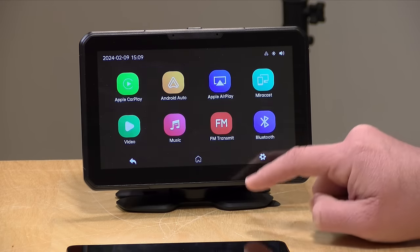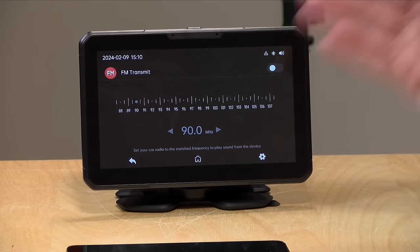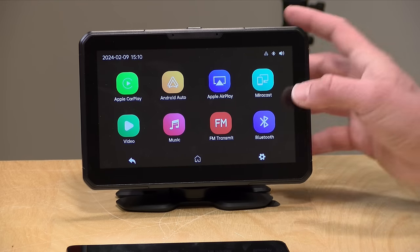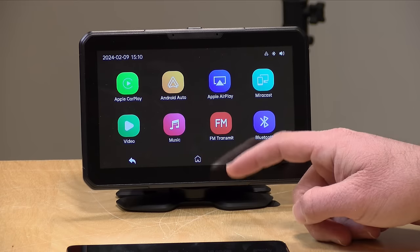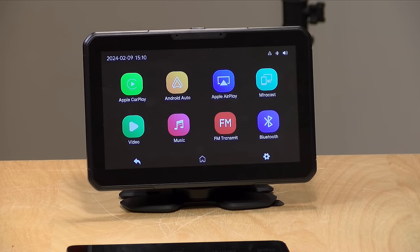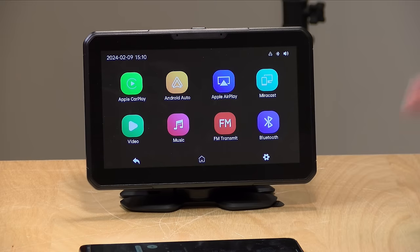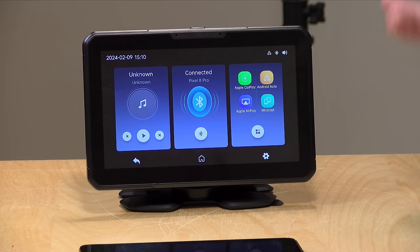The best option is either using the aux cable, or there's an FM transmitter option where you can set a radio station and broadcast from this device to your car's stereo — though of course FM audio quality isn't great. This device also says it supports Apple AirPlay, but on the latest iPhone OS it does not appear to work. It does support Miracast, which works on Android devices and Windows PCs. And of course there are media players for any storage you connect to it.